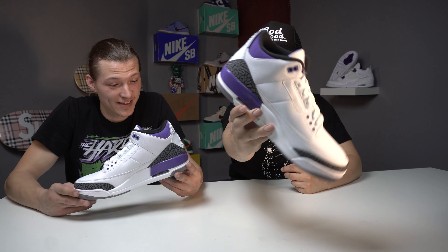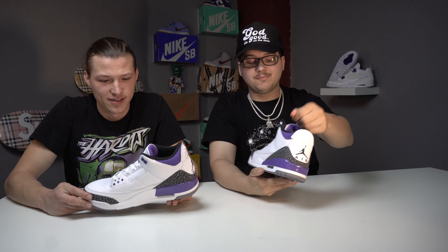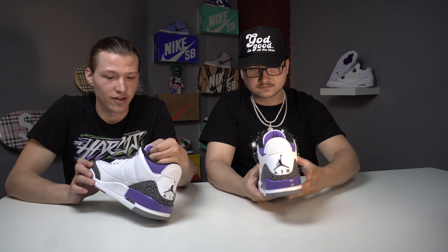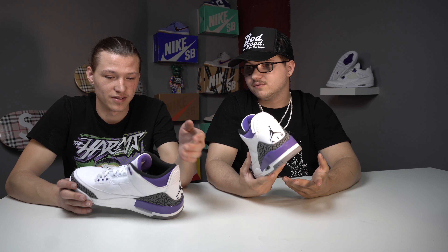It's a three box - it's got the purple Jordan on it and it's a size 10 for you. That's right, these are the Dark Iris Threes for you.